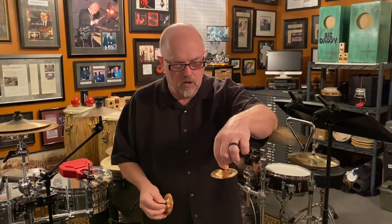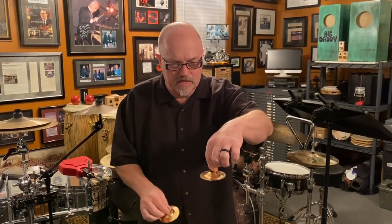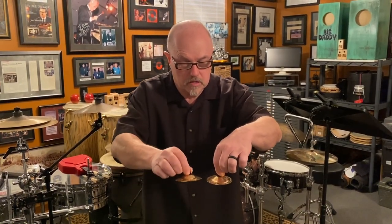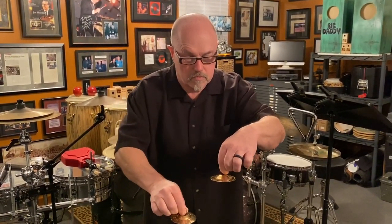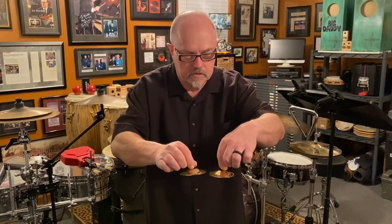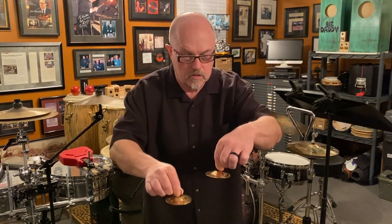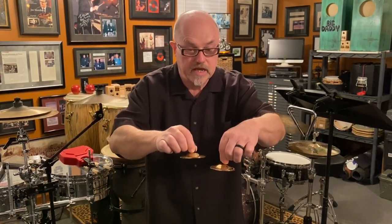Another quick technique: sometimes players will hold one plate and do a downstroke, just catching the edges. This doesn't get quite as much volume as the edge-to-edge technique, but it's a cool technique.